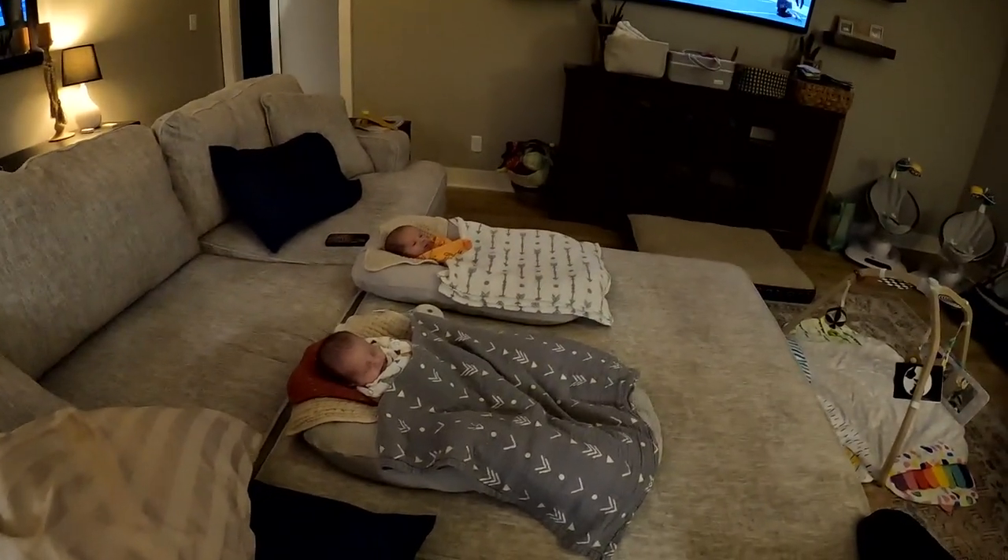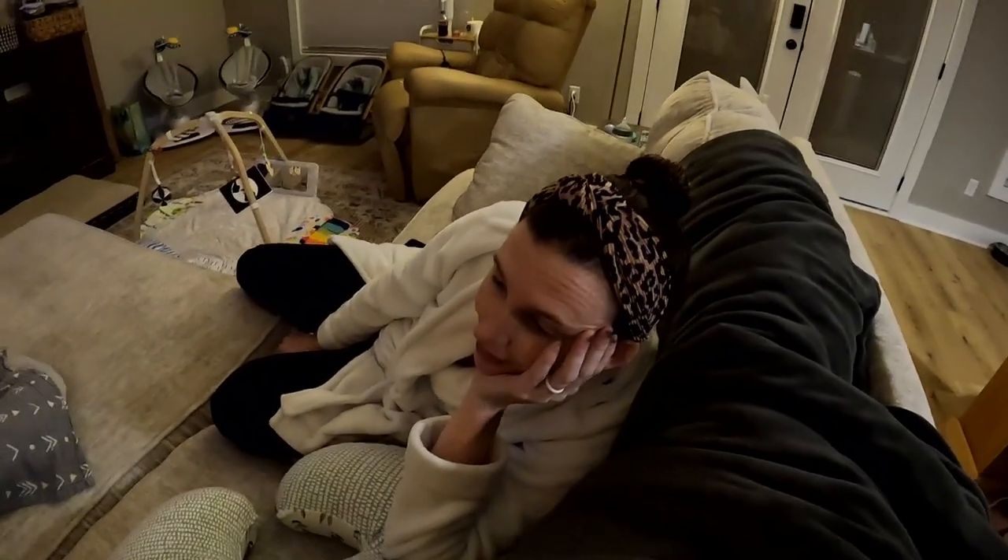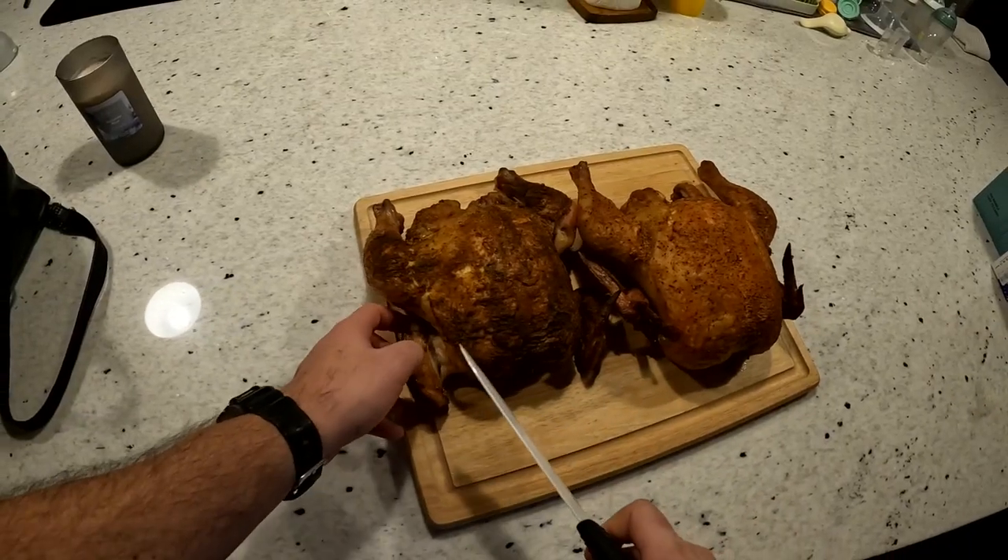They rested a little longer than 30 minutes because two little ones woke up — they were hungry. They got fed. Mama, how you feeling? She's tired, we're all tired. But we gotta eat, so let's cut into these chickens and give it a proper taste test.